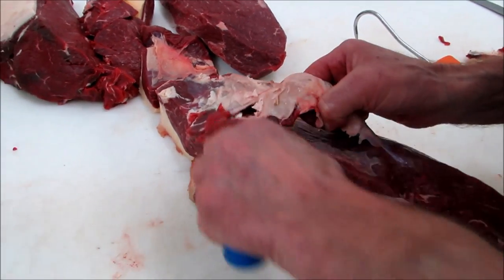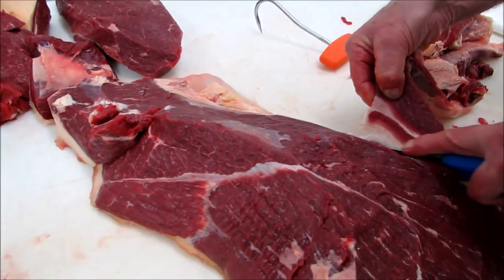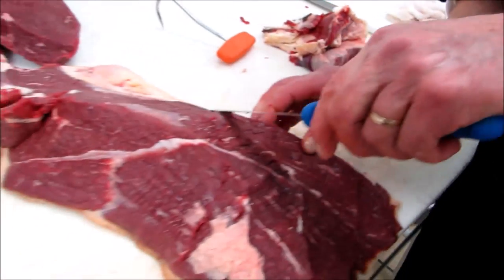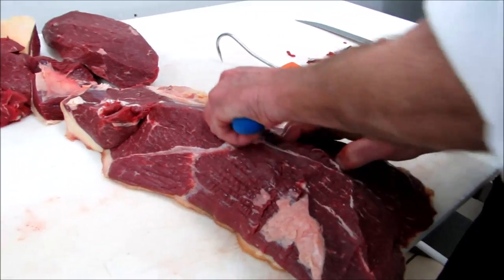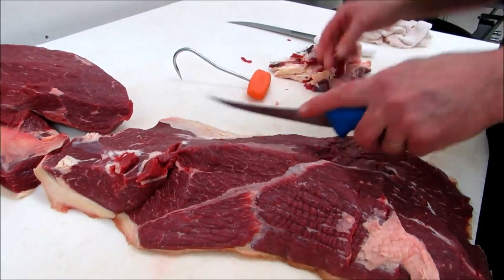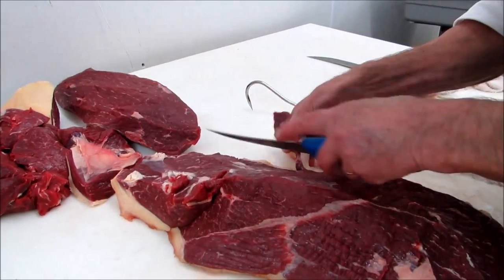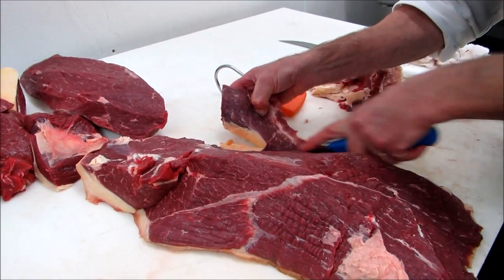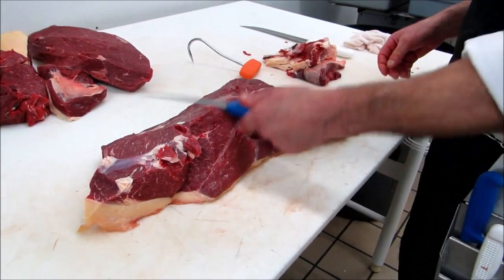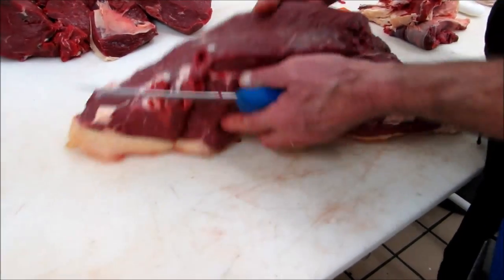And so again, with a sharp knife, just like we did with the tenderloin, you just work like filleting a fish. That's a really tough tendon here - if that would be in your food, you would bite your teeth out on it. There we go. Like I said, you can make steaks out of that or roast - slow cooking steaks. That tastes nice. But we're going to make stew out of it.